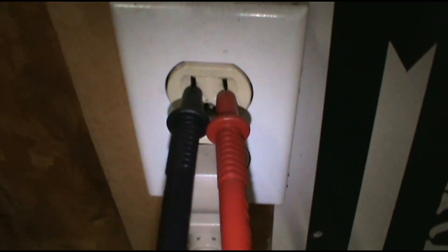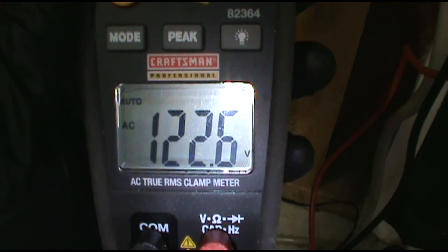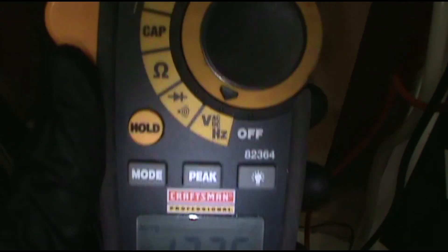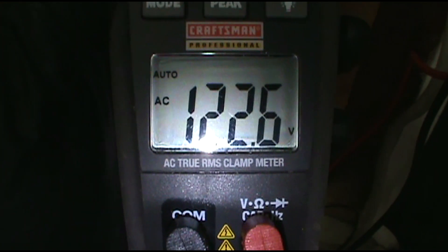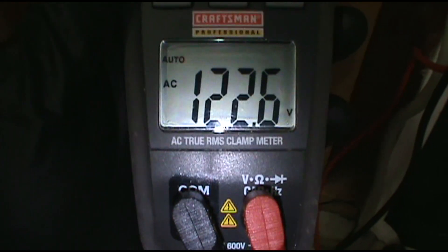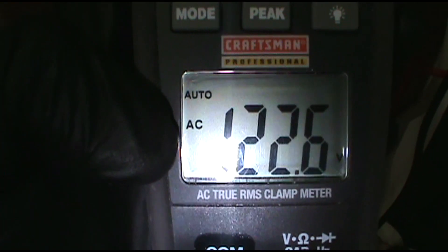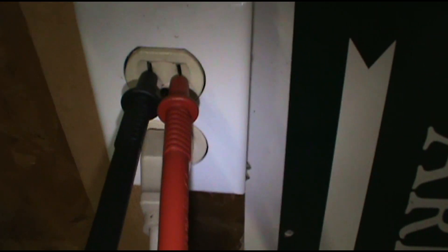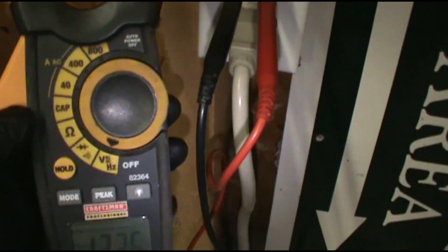If you want to check and see if you have power to an outlet, just put your leads into the outlet and you should have around 120 to 122 volts. Put the meter on AC — make sure you're on AC and not DC. I've had guys call me getting crazy readings, and it turns out their meter was on DC. So just be aware of whether it's on AC or DC. That's how you test an outlet to see if it has power with your voltmeter.